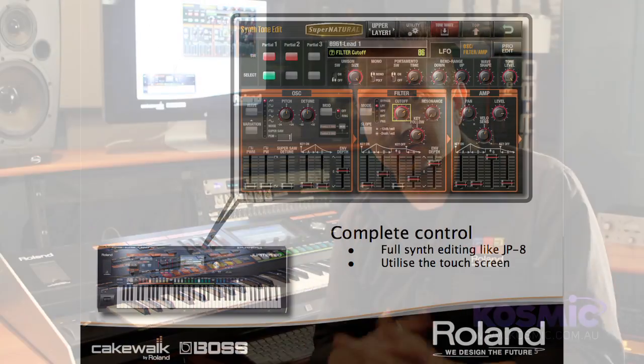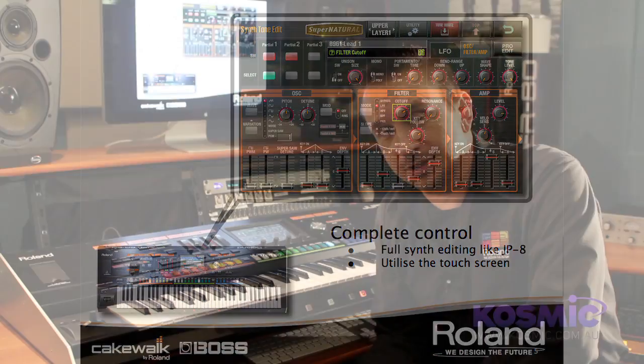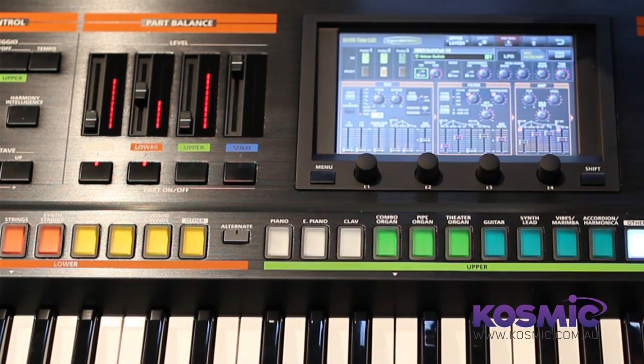So there's a massive palette of waveforms to create all sorts of synthesizer sounds. Utilizing Roland's waveform modeling technology, I'm taking you to the synth edit page here, where you can see all of the parameters of your oscillators, filters, and envelopes on the screen.